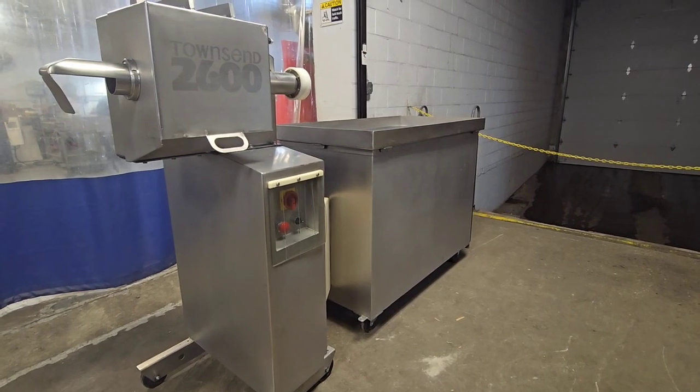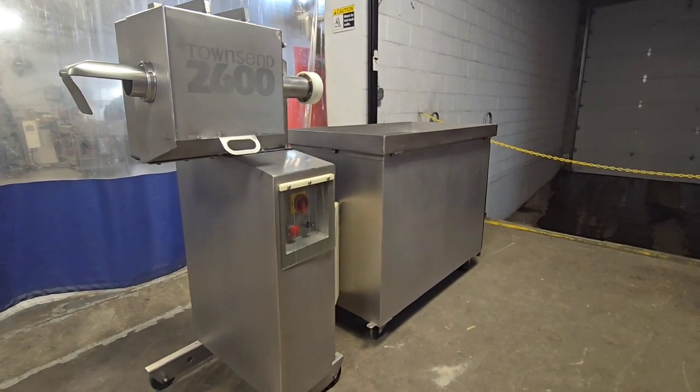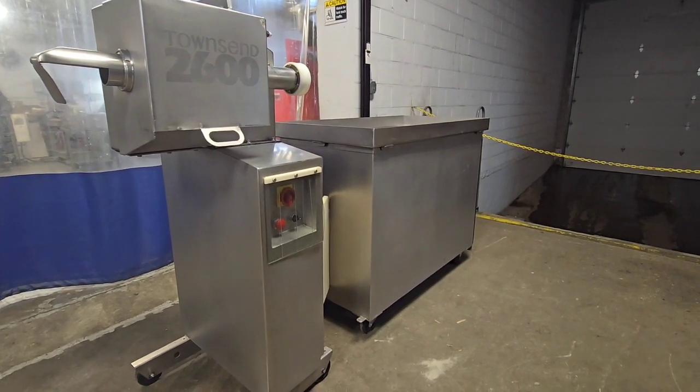Once again, this is item number 9242 from M&M Equipment, the Townsend 2600 peeler, recently reconditioned.